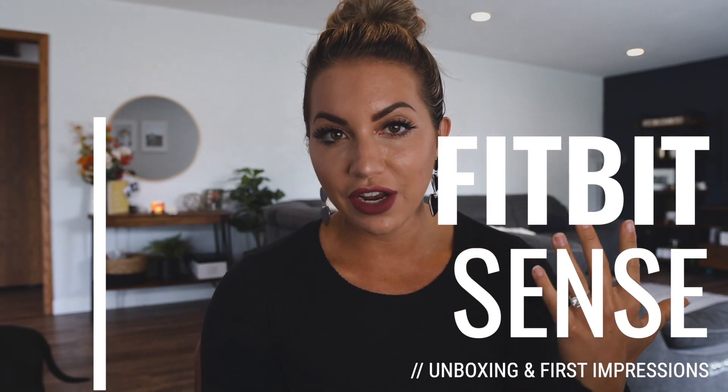If you have been around my channel for a while, you probably know that I absolutely love Fitbit. I've had every Fitbit on the market since the very beginning. Currently, I am wearing a Fitbit Versa 2 on my left and I am still reviewing the Whoop band on my right. I just changed out the band because I heard that the original black band is itchier than the newer summer bands — I don't think by a landslide, but just by a little bit.